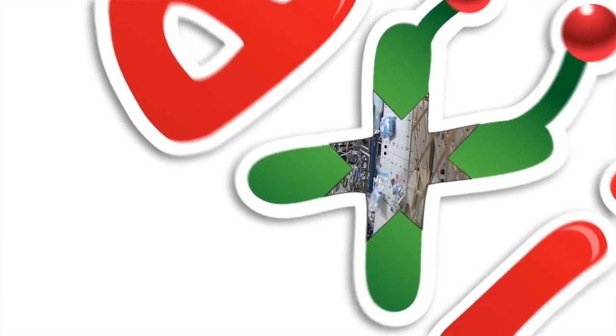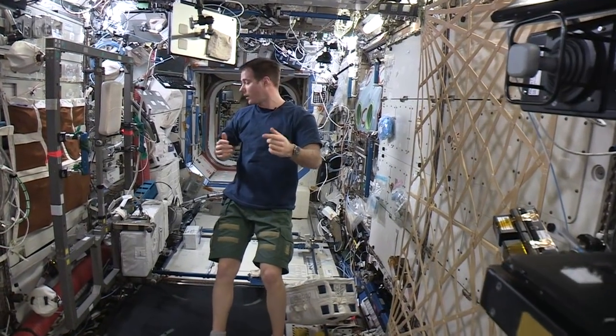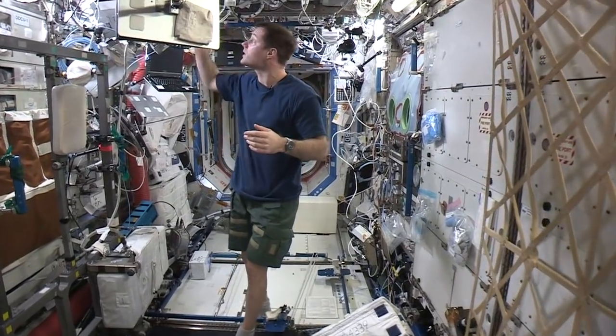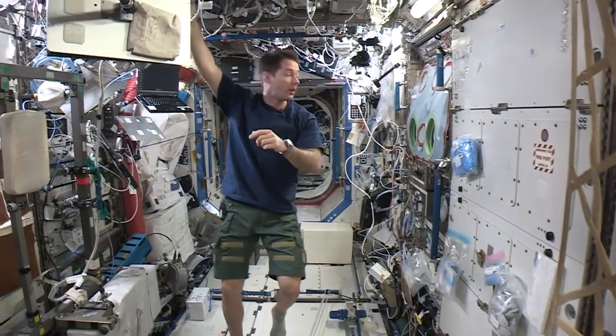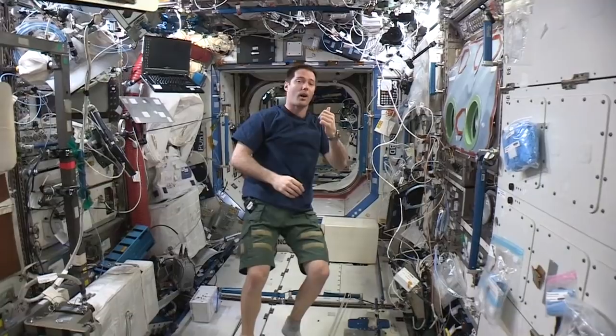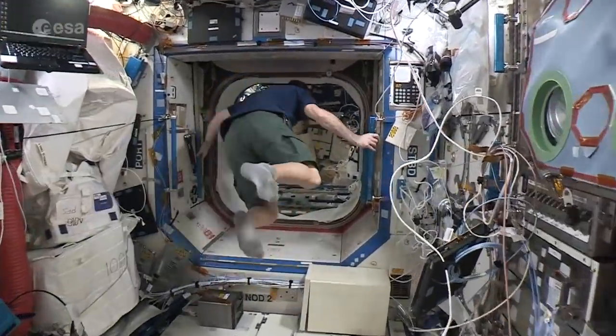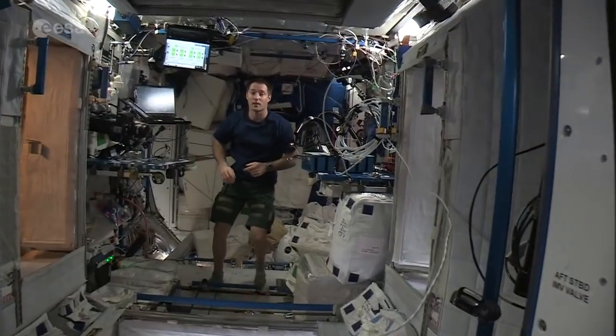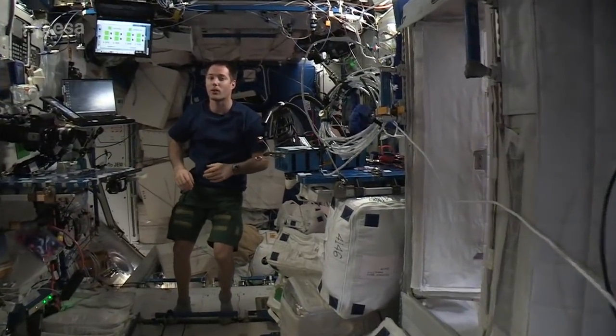All right, welcome everyone. Today it's time for a haircut, so we'll show you how we do it on the ISS. Since it's space, everything is more complicated than on Earth, so we have to change the way we do things. Let's check it out — but first, let's see how you get your hair cut on Earth.